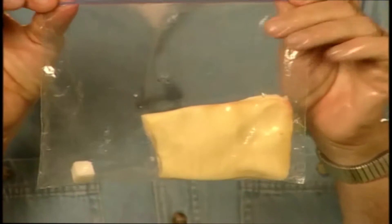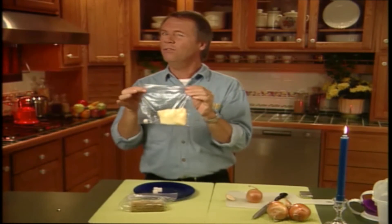It's as easy as that. The sugar somehow inhibits the growth of mold for quite some time. So your cheese is ready and waiting whenever you need it.